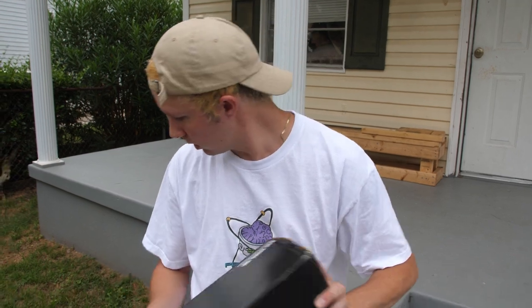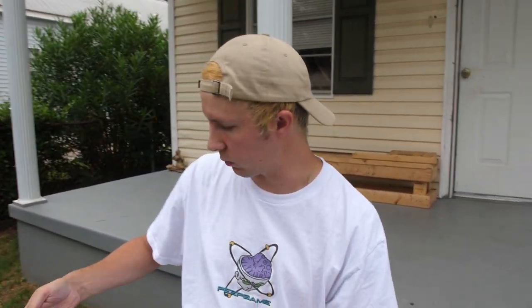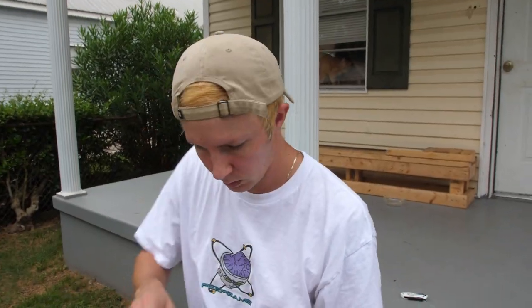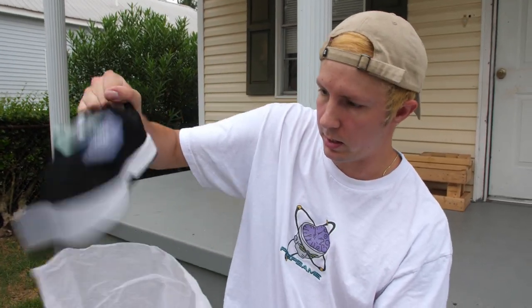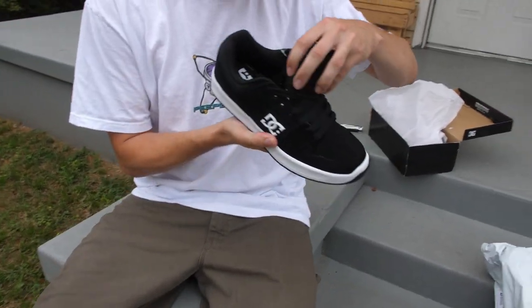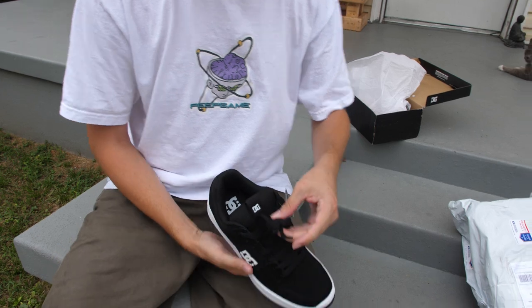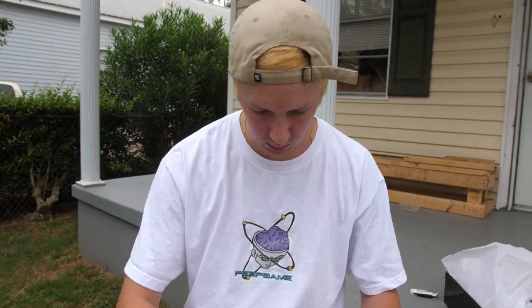Alright, let's see what we got. Okay, I dig these — oh no, no tongue straps. I knew it. I mean, 65 bucks, I figured there weren't gonna be tongue straps, but it's whatever man.